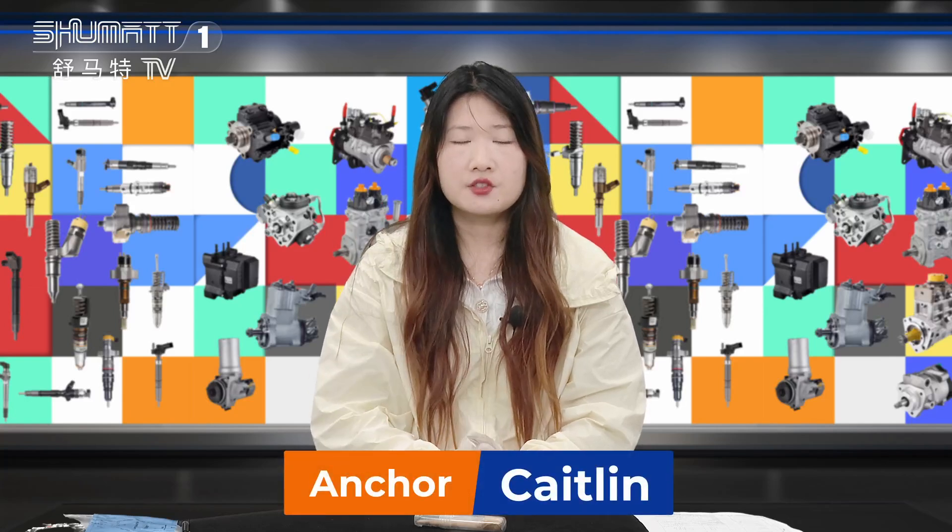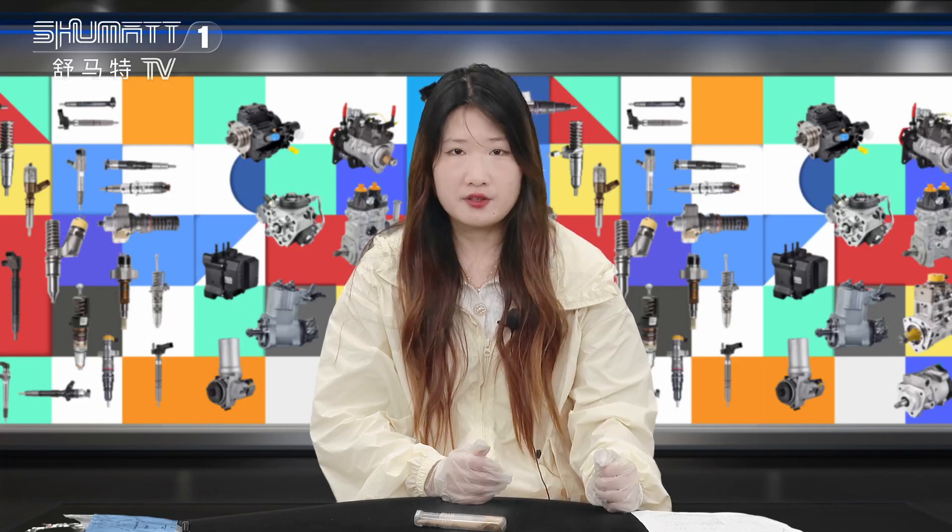Hello everyone, this is Kate from Shenzhen Shumat. We specialize in common rail diesel parts. Today, the product we're going to show is our Volvo assembly.